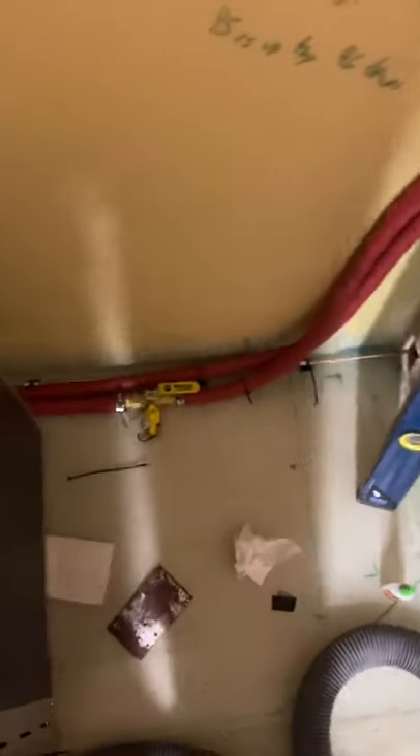Those lines run through here, which is a maintenance locker. Then they run through there, and that's a drain valve. This is going to be the back of the kitchen cabinets area. Here's where the refrigerator will be.